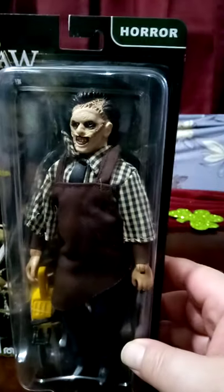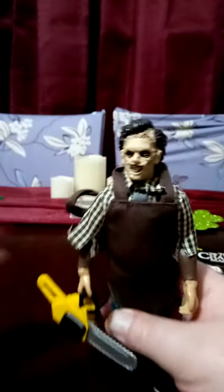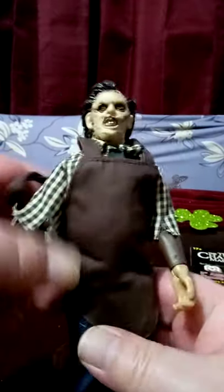This is a pretty cool figure. I have one open, so let's check him out. He has his little chainsaw, and all cloth clothing.